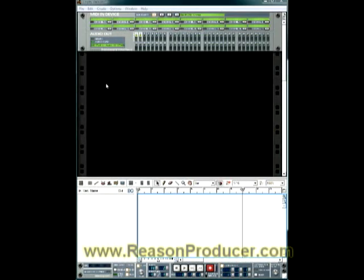Now that we have Reason open, what we want to do is set up our template so that every time we open it, everything works. We don't want to have to do any guesswork or reset settings each time. We're going to work from left to right down here.